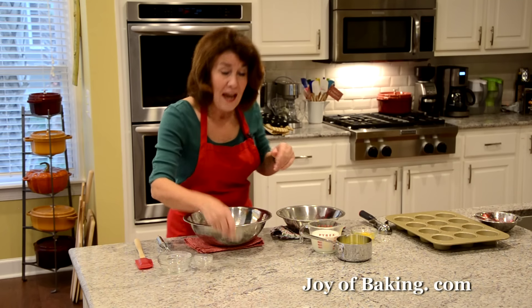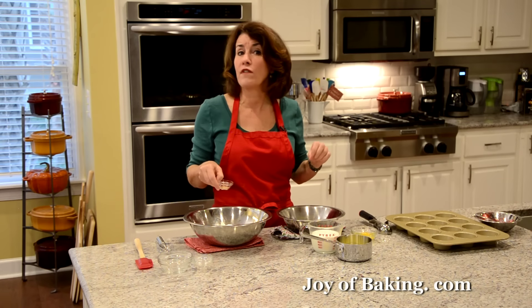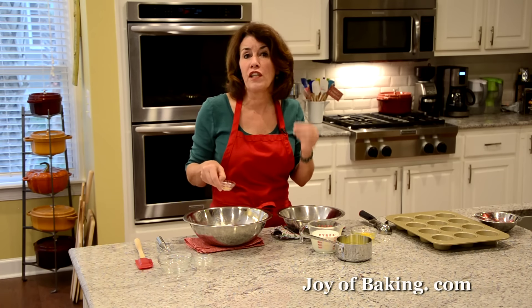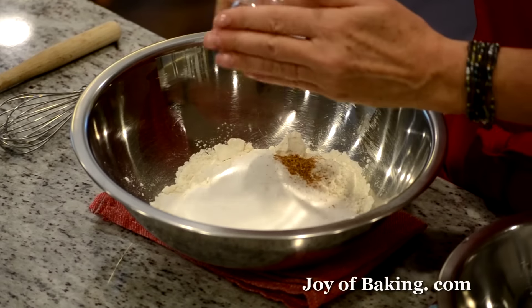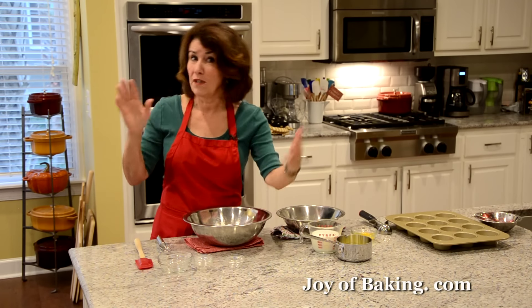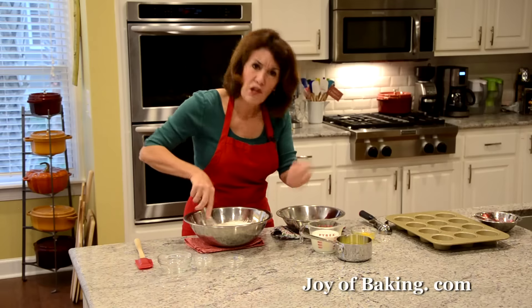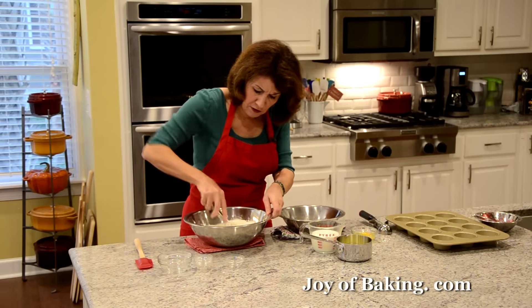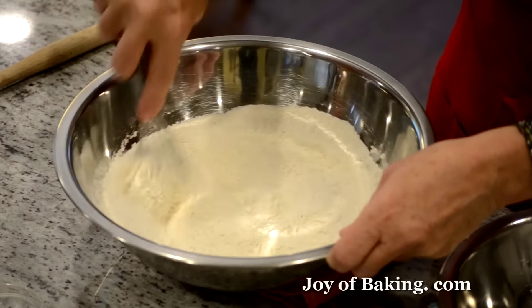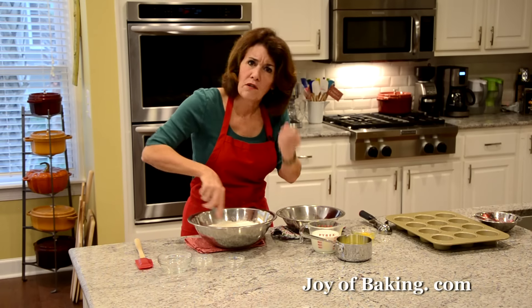Totally optional, but I like to add half a teaspoon of freshly grated nutmeg. If you don't like nutmeg or don't have it, you can leave it out, but I think it adds a nice flavor that goes well with the cranberries. I'm just going to whisk all the dry ingredients together, making sure especially the salt and baking powder are evenly mixed.